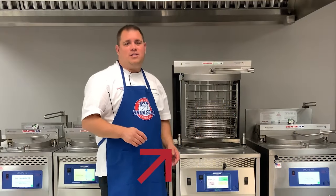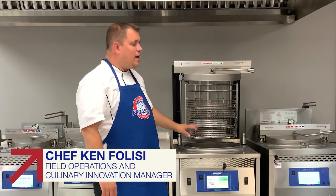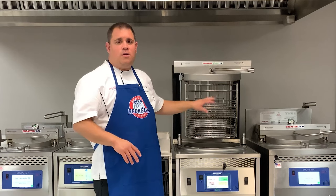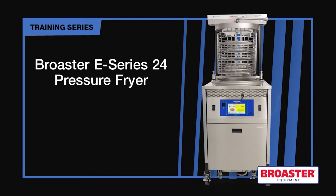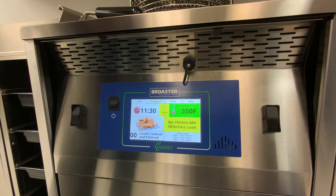In this section we're going to talk about cooking chicken, everything from where to place your shelves in your rack to where to place the chicken in the positions in your shelves while you're getting ready to cook. We'll talk about bringing the chicken up and lowering it down and everything in between.